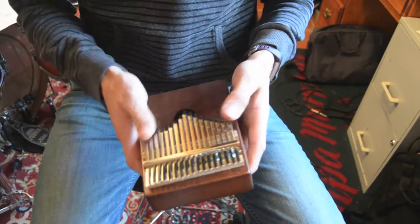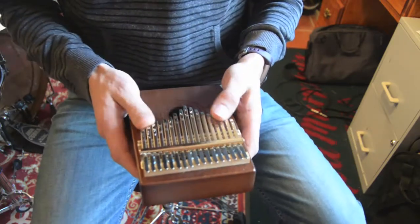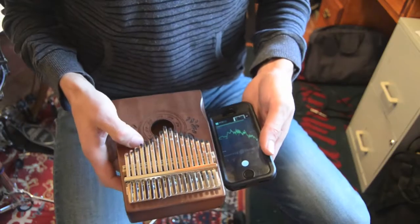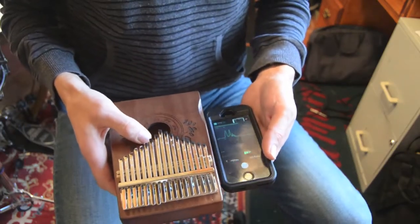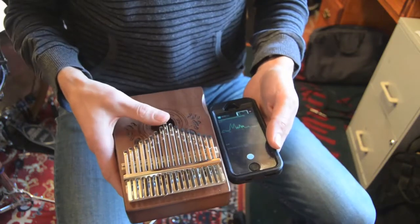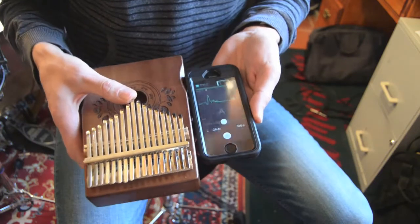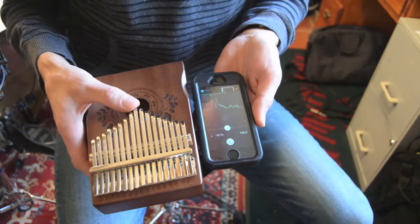It sounds pretty good. It seems like it's relatively in tune, at least with itself. Maybe I'll check it with the tuner in a second. I've done absolutely no adjusting of the tuning whatsoever — this is how it came out of the box. I have a tuner up here; we're going to see what tuning this thing is in out of the package.